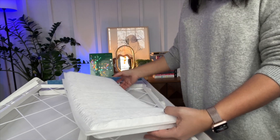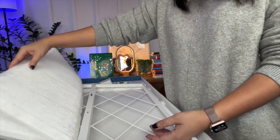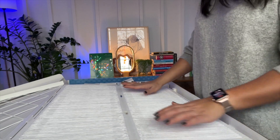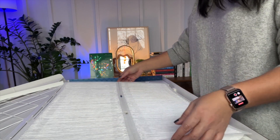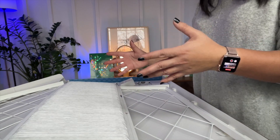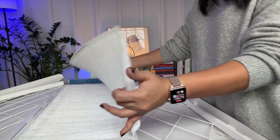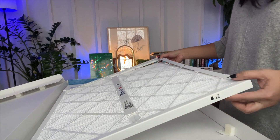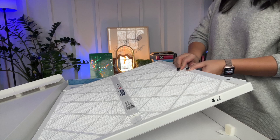No need to try to crumple up the entire frame, especially if you don't have a large trash can, maybe in your apartment. You're just throwing away the filter itself when you need to replace it, so it makes it really convenient that way. You can close it up when you're done and just make sure that the tabs are locked into place and then you're good to go.